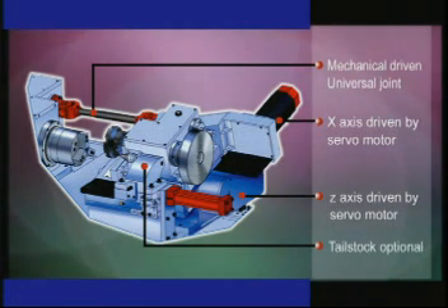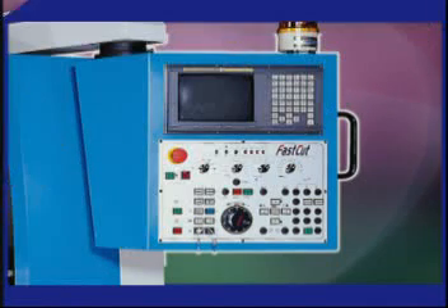The machining system drive is mechanical type. This model uses the same control system as a normal CNC lathe. Operation and manual are also the same as a standard CNC lathe.